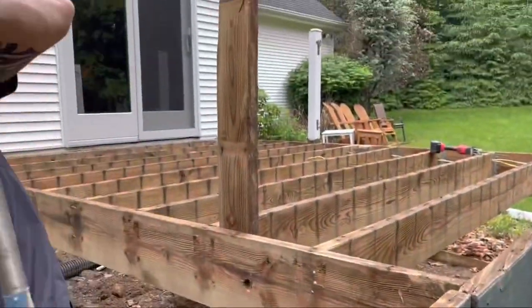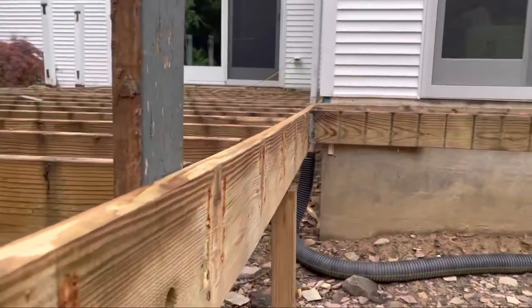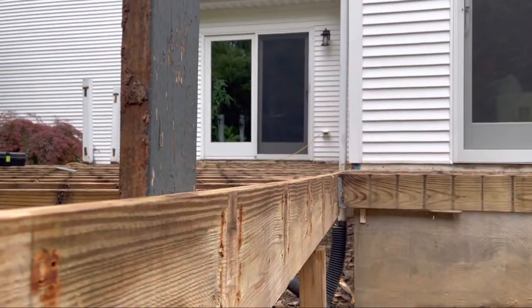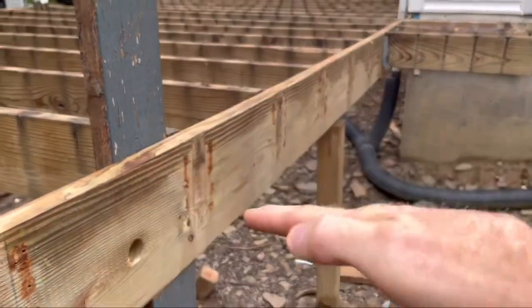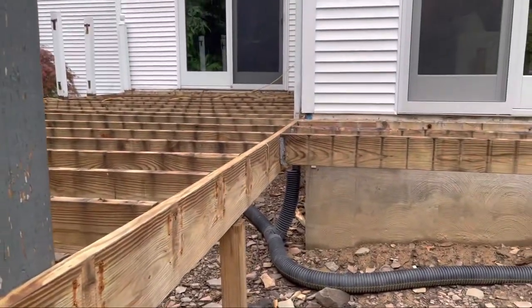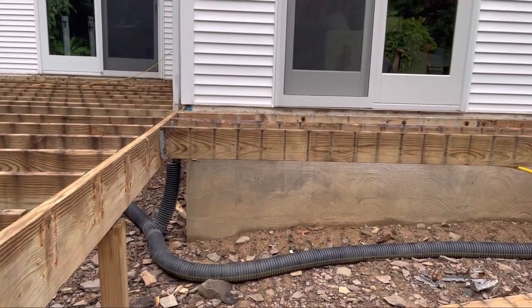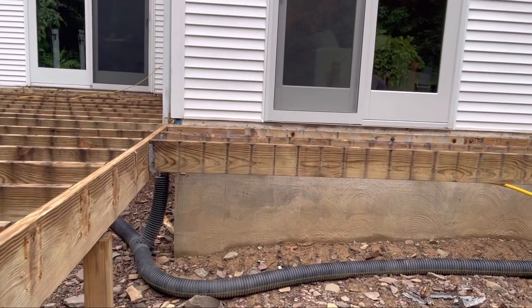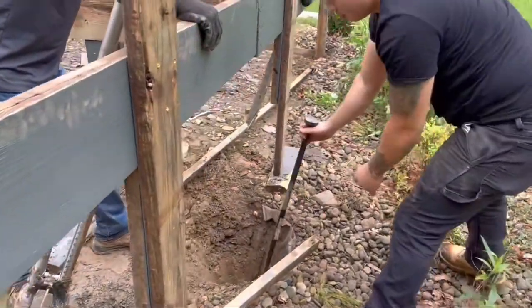We're going to sister a couple of joists here. Hard to see, but can you see that — it has a belly in it, a big droop. So we're going to sister that, put the joists back on, straighten it all out, and then we're on to deck building.